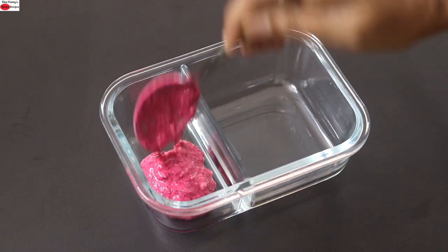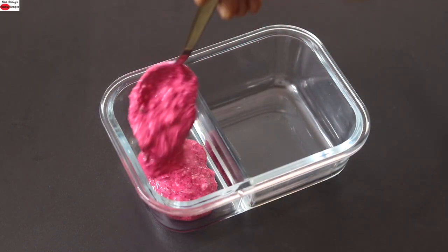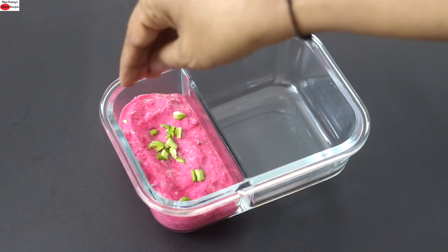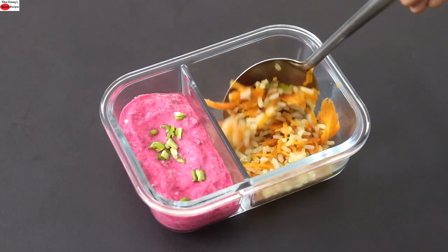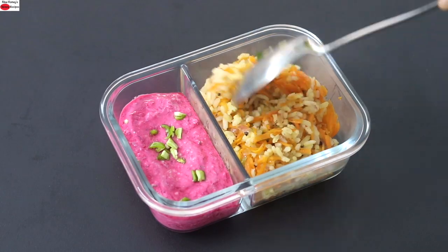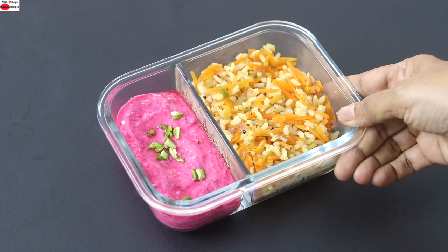Add the beetroot raita into the tiffin box, add some chopped green chilies to garnish, add the carrot rice, and my lunchbox with carrot rice is ready.